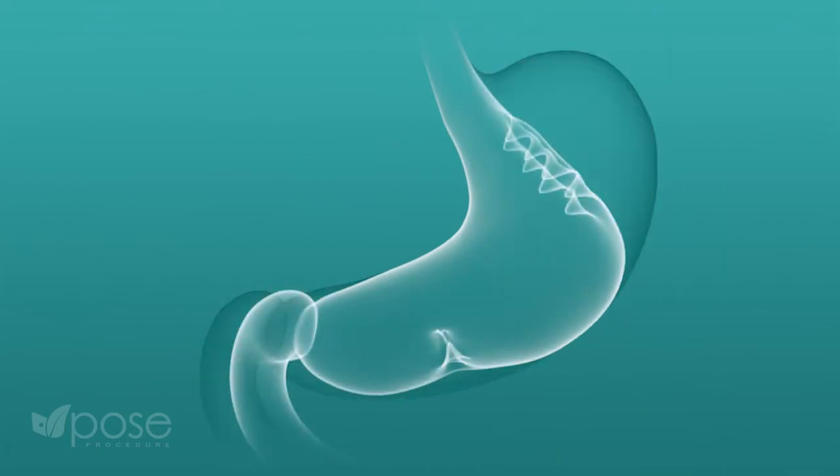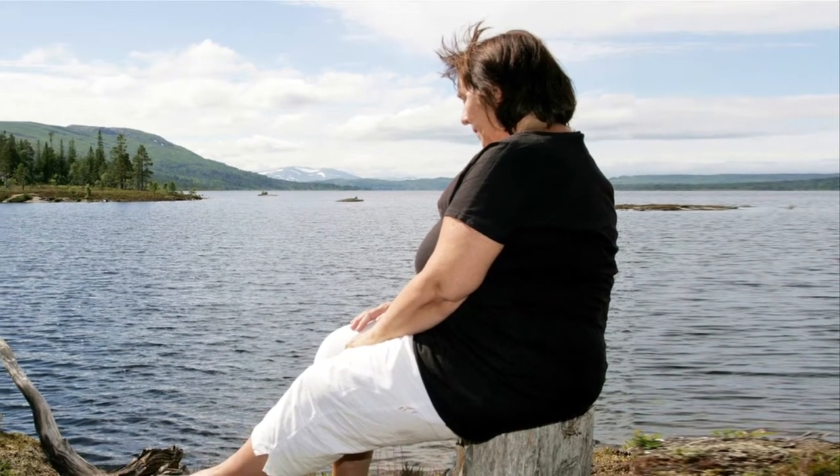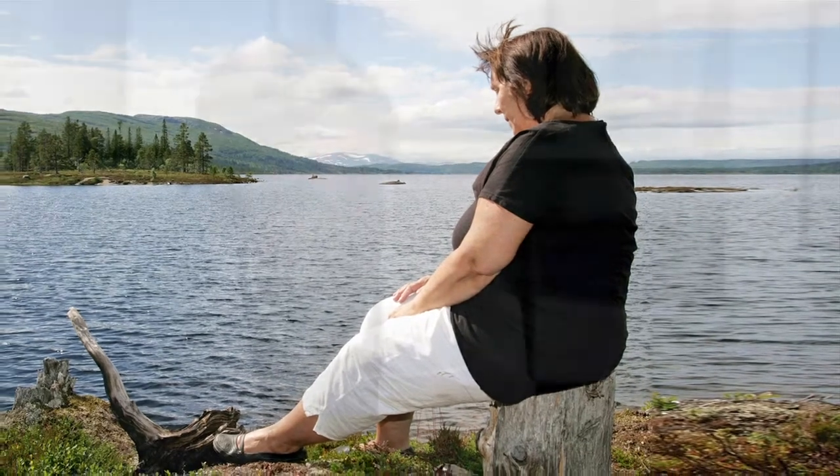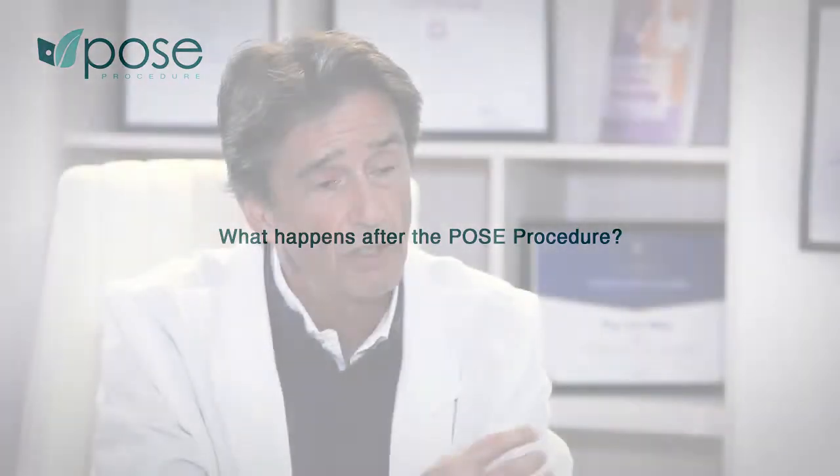The POSE procedure is offered specifically to patients whose initial weight is not in a severe or extreme morbid obese range — someone who wants to change their lifestyle, wants a permanent solution, and wants a non-surgical, non-incision procedure.